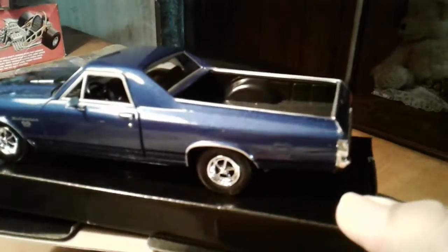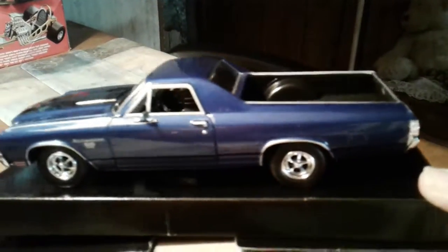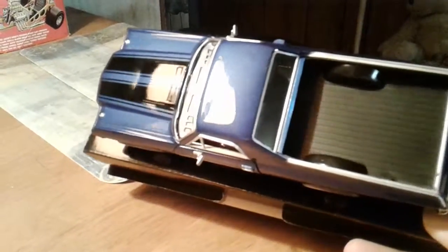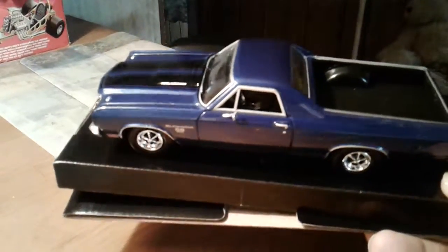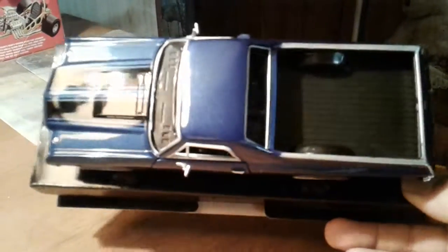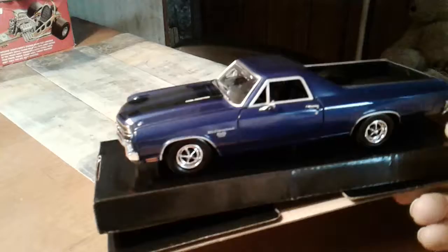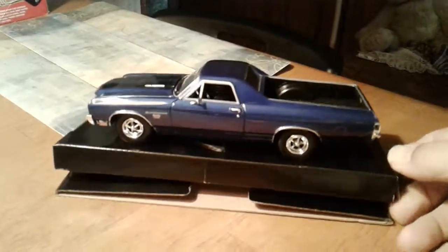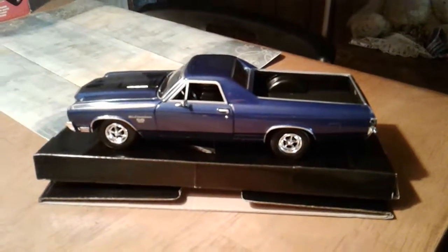It's got a nice blue metal flake paint job. Nice and shiny. And so there's that one.